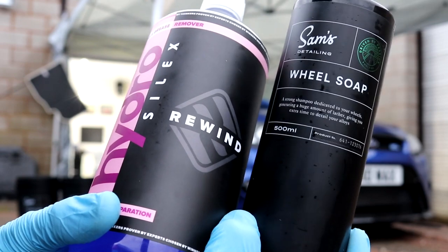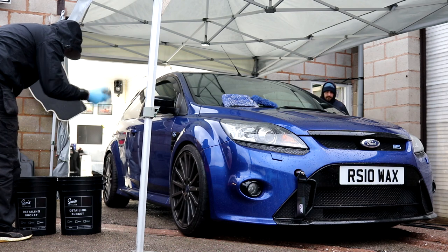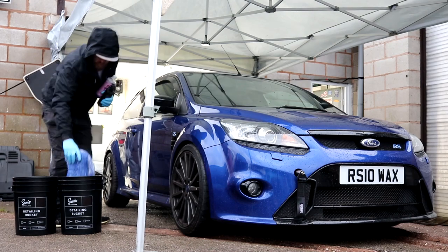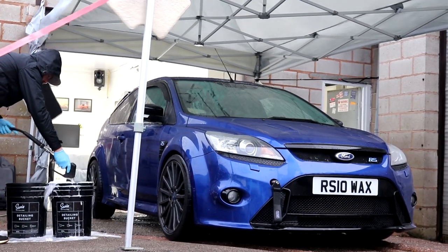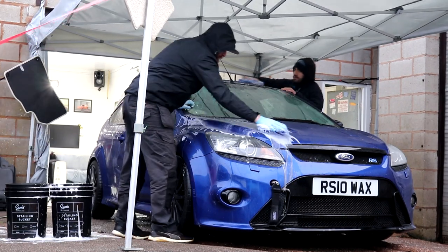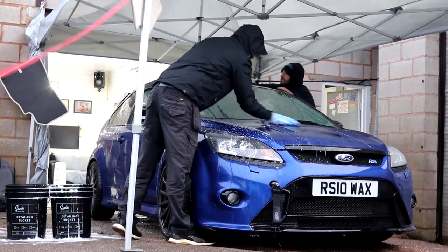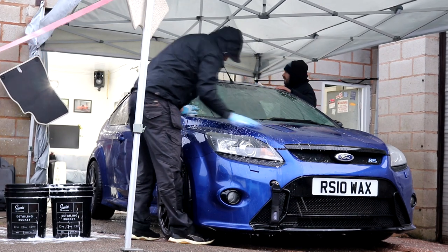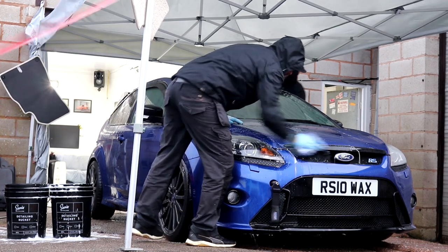Sam's detailing shampoo is being used to wash the bodywork along with a Microfiber Madness Incrediwash mitt. All higher-up sections are cleaned first because obviously most of the dirt is towards the bottom. The key with washing a vehicle at this point, prior to carrying out any further decontamination work, is that each stage going forwards — provided you do it properly — is going to make your following stages easier. We spent a good hour giving the vehicle its initial wash before swapping over to secondary wash mitts to clean all lower-down areas. I don't want a single piece of dirt or dust left on the car after this wash.